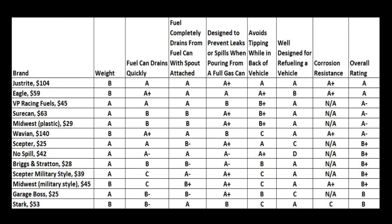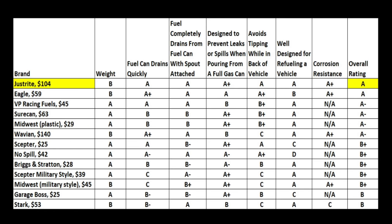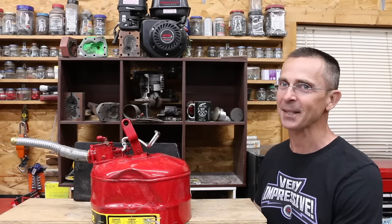Converting performance values to an A through F rating makes figuring out which gas cans meet all requirements a lot easier. The Wavian performs well in almost all categories, but tips over easily in the back of a vehicle — not a big deal if you don't mind securing it. The Just Right performed well in all categories but is a bit heavier than the plastic cans. A big thank you to everyone who requested a video on fuel cans — I had a lot of fun testing them.